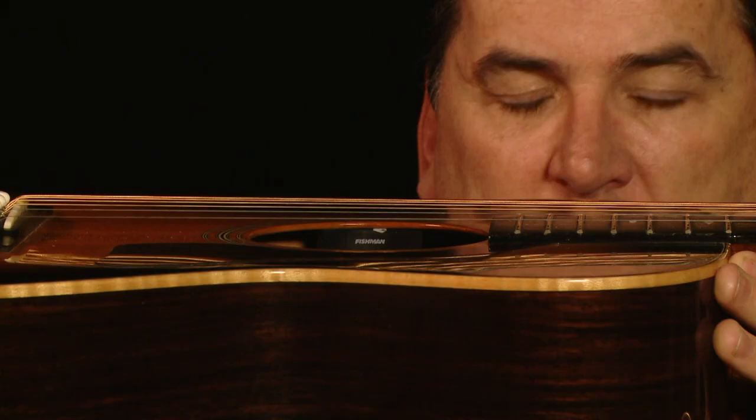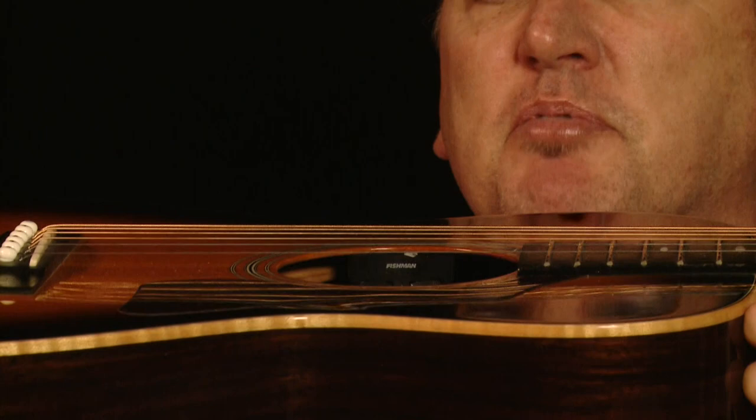You can buy a hundred dollar guitar just to get started, it'll be fine. Now if you can see that, you'll know that it's got a really high action, which is absolutely essential to get a good slide guitar tone.